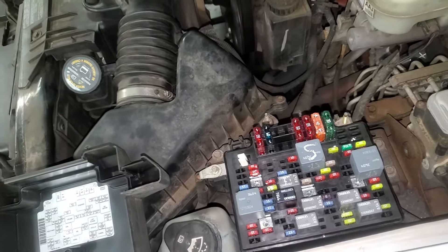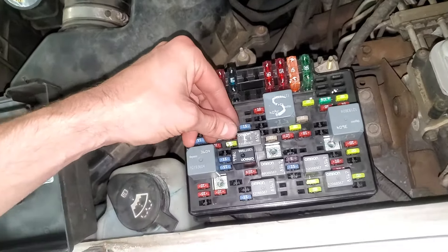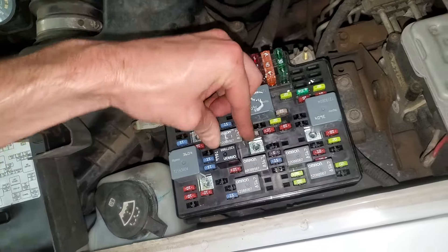I'll point out your fuel pump relay — it's going to be this one right here. That's your fuel pump relay.